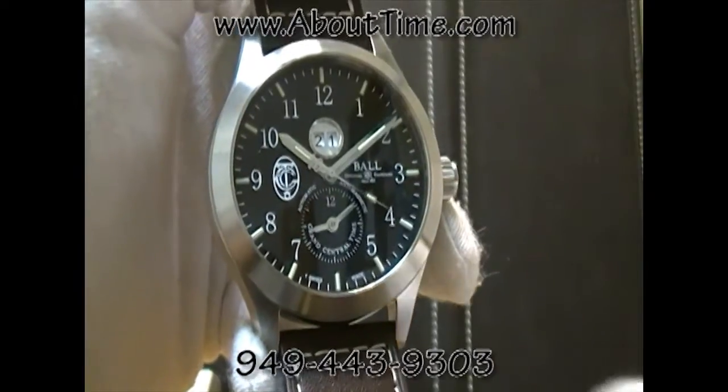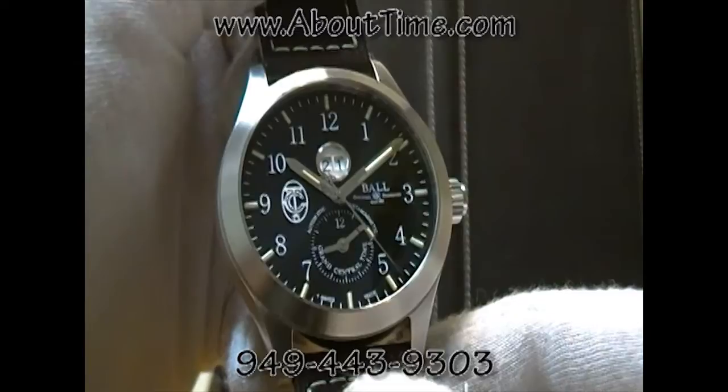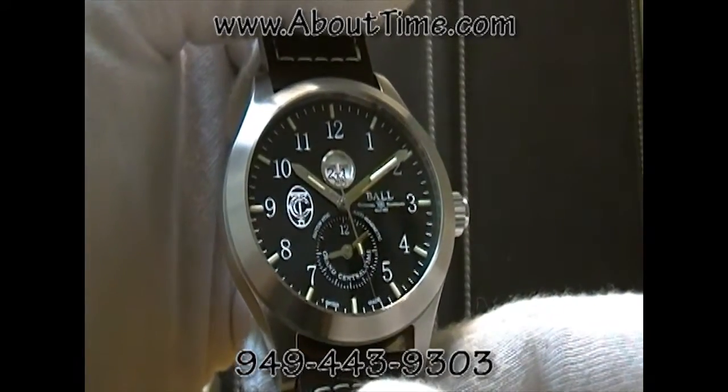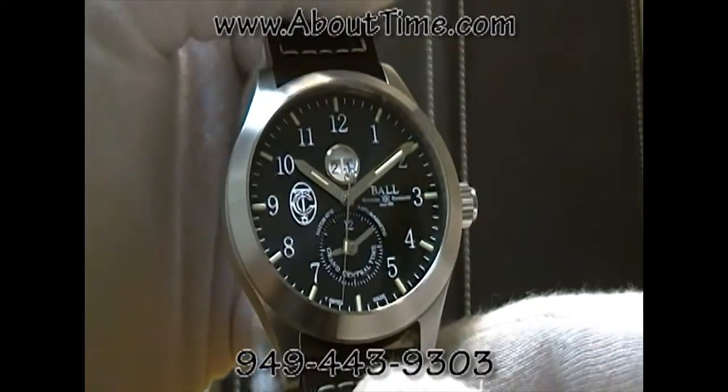This particular watch is made by Ball Watch Company. It's a Swiss-made watch running on an automatic caliber Ball 651, which is actually an ETA base movement heavily modified to Ball standards.